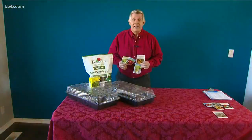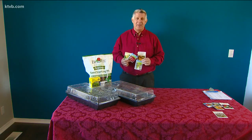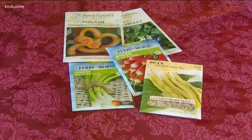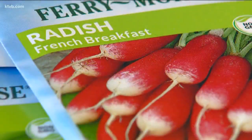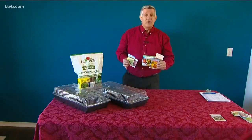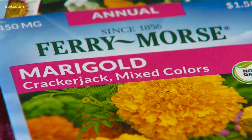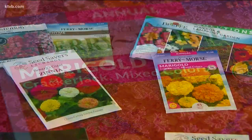In the next few weeks I'll start some of my seeds indoors so they'll be ready to transplant into the garden once the weather warms up. I'm going to hold off a little while longer on most of my vegetables because they grow quickly and I don't want them to get too big before I'm ready to plant them outdoors. But now is a good time to start some of the annual and perennial flowering plants indoors, since they usually take a little longer to get established before they're ready to plant outside.